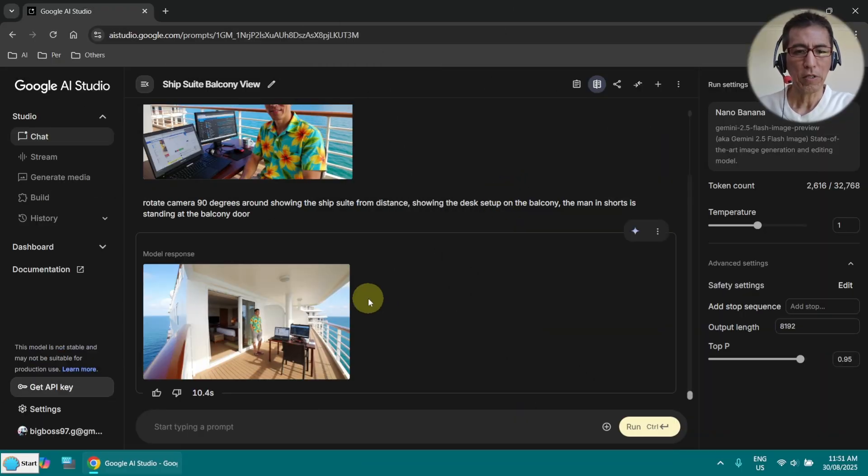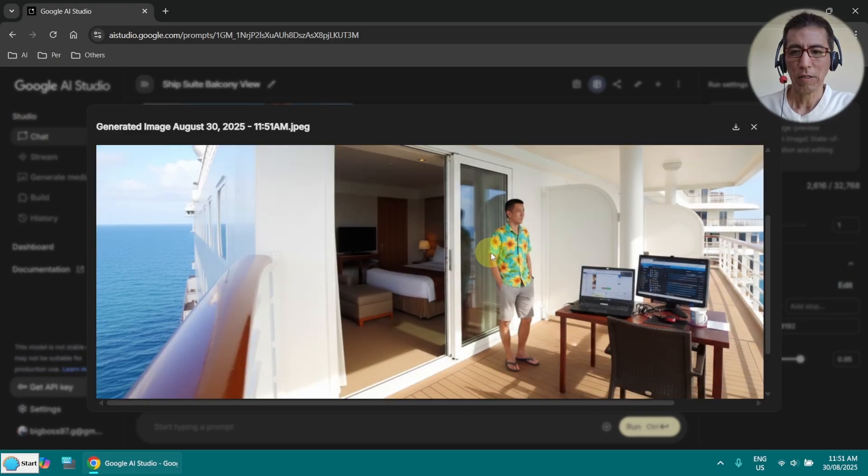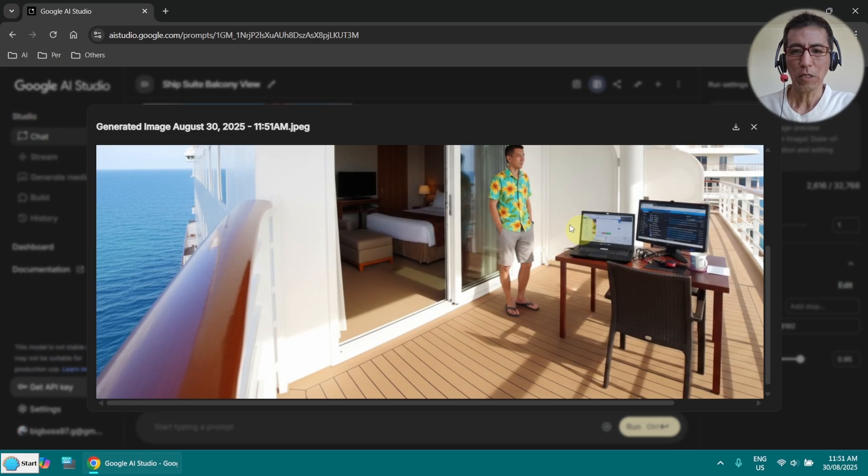Okay, now after a few more trials I've got this one. I think this looks nice. It looks a little bit consistent.